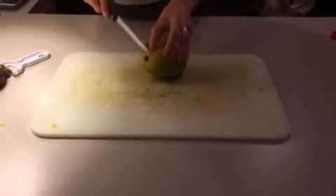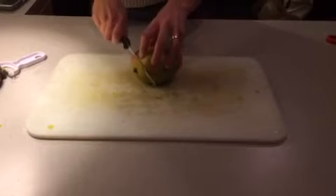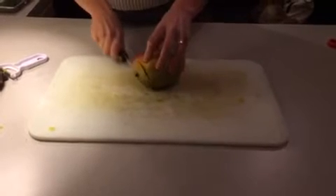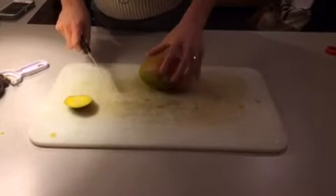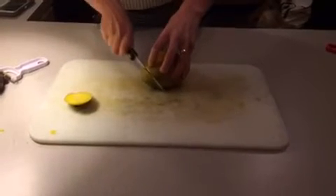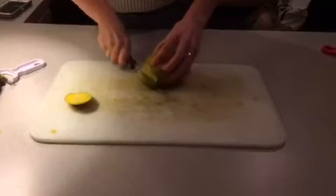How to properly cut a mango. The stem — we want to cut that right up next to the core. There's the core of the mango, and then on the opposite end, we're just going to cut that off. You can hear that core.